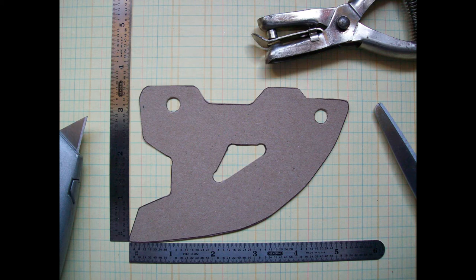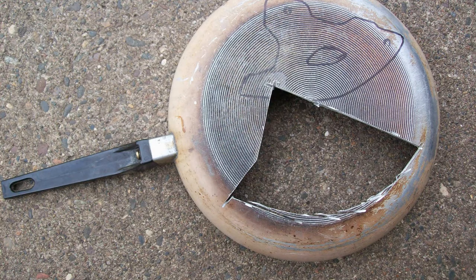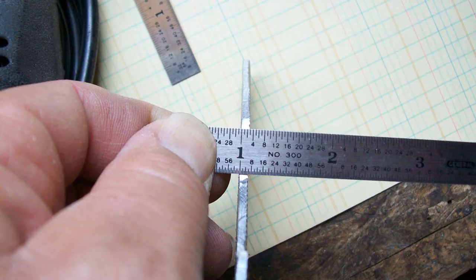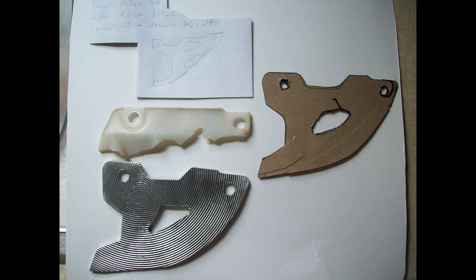I thought, well I could make this, but what do I have to make it out of? How about an aluminum fry pan! That's the piece I cut out of it — I made a couple of drawings on it and that's the piece I eventually cut out. I checked the thickness: it was 3/32 of an inch, so that's about half the size of the other one, but you could double it up if you wanted to.